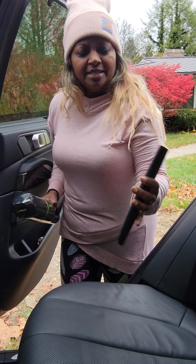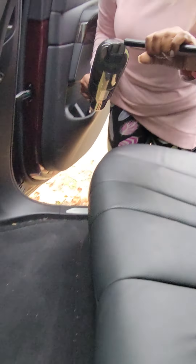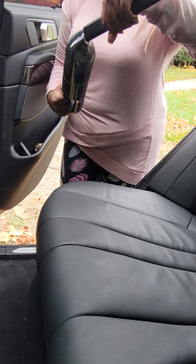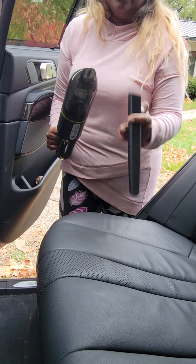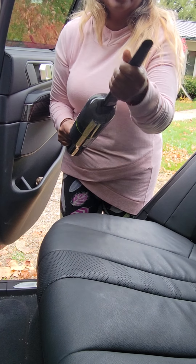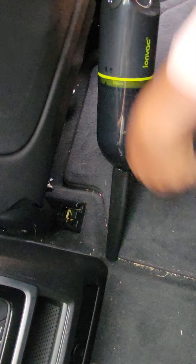Here's another attachment that I'm hoping to use to get into these crevices over here and see how that works. It's super easy to attach — it just kind of slides right in. Let's see how it does in these tight corners. Oh, that picks up pretty well!